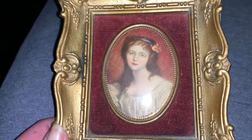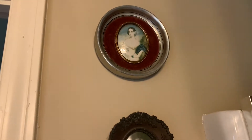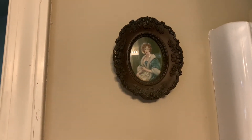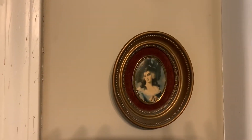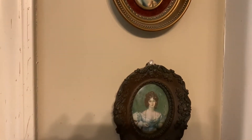Now that I've shown you these two, I'm going to show you the others that I have hanging up in my bathroom. Here I have some more — I have just hung these up vertically. You can see a lot of them have different frames.